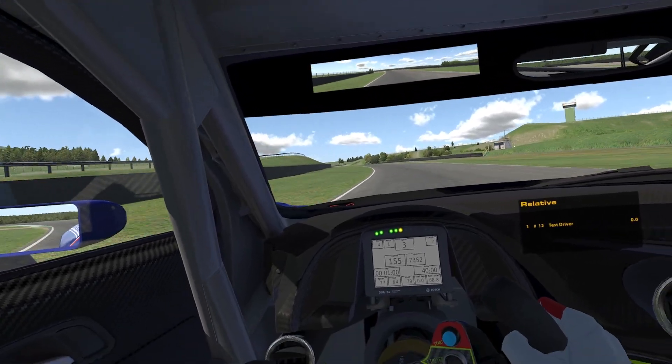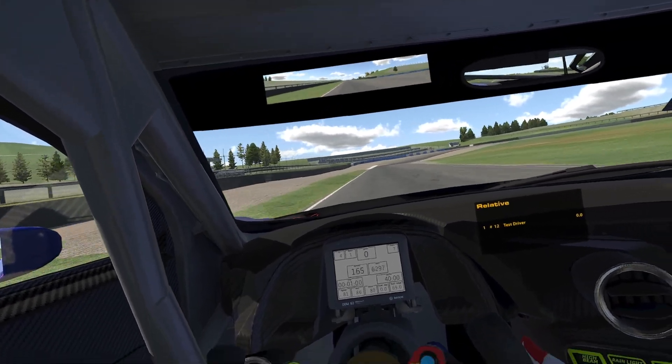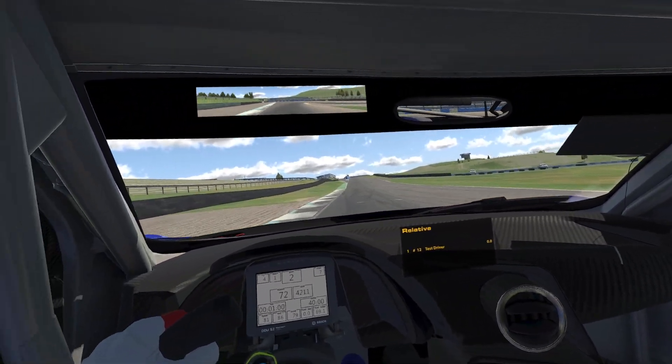Opening it up now — this back screen is just open. Shift lights are easy to see. I love cars with cutout steering wheels because you can spot your apex even though I can't quite hit it through that.